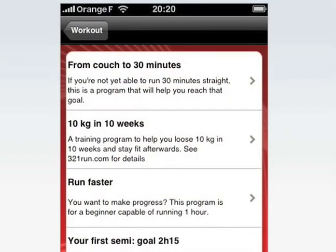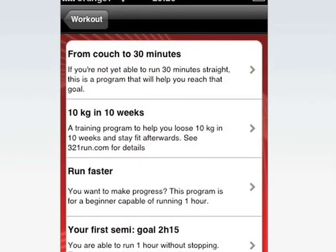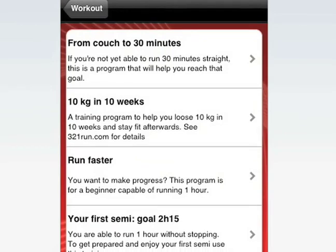Or you can do custom training like couch to 30 minutes, 10 kg in 10 weeks, run faster, or run your first semi-goal in two hours and 15 minutes. So depending on what you want, you select the program and then it gives you an interval-based workout. You can play your playlist and then a guy comes on and talks over your music.